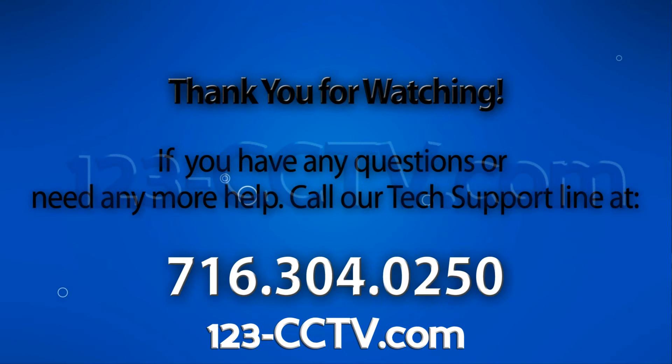If you enjoyed this video, be sure to hit that like button, and subscribe to our YouTube channel. Like us on Facebook. Thank you for watching.